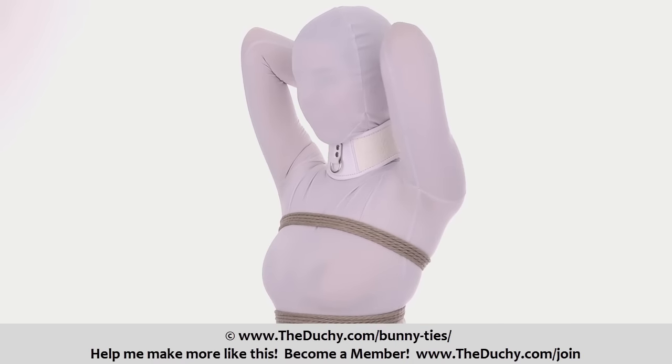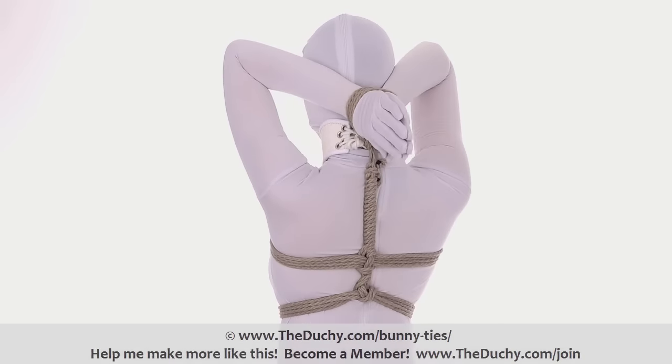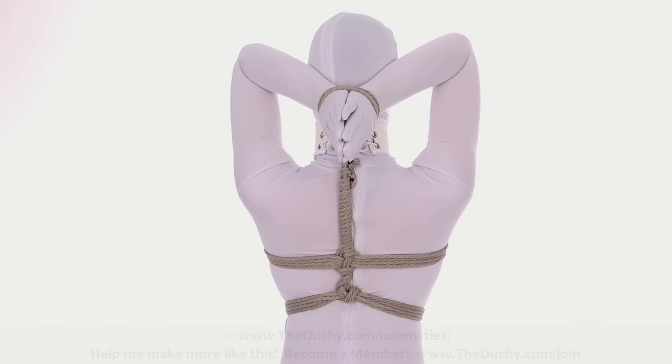Today we're going to learn how to tie the bunny tie, sometimes also called the pillow tie. My name is Lazarus Redbane, and this is TheDutchy.com.